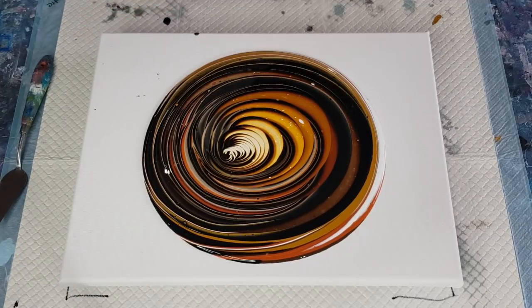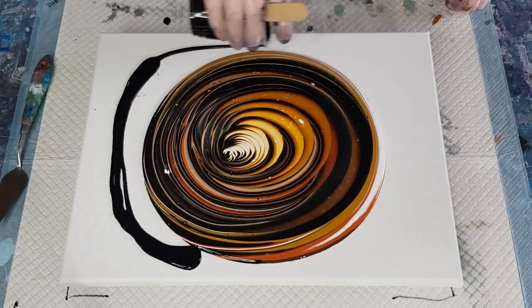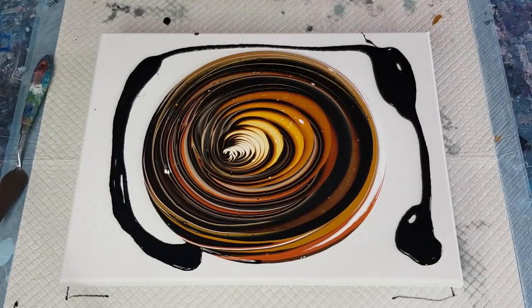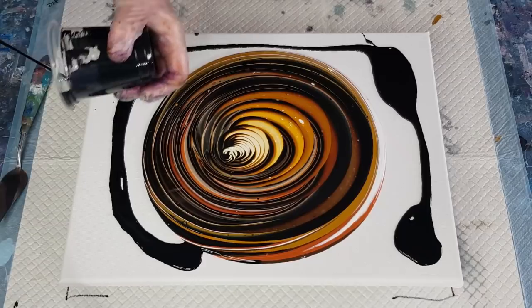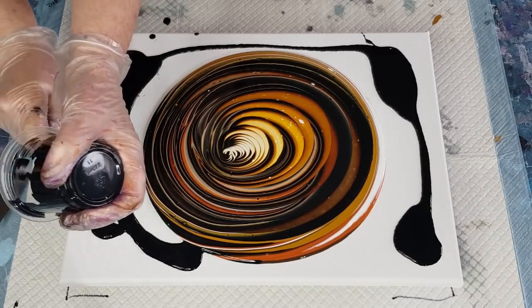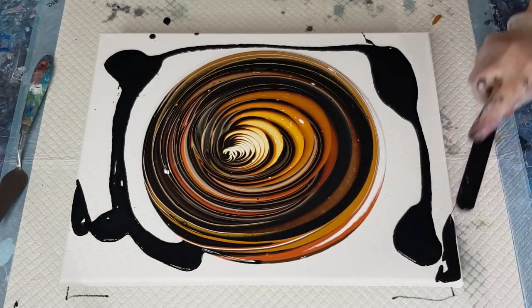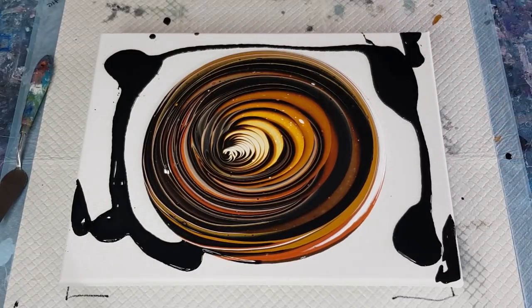Let's pour some of that out — most of it there for the corners. See, a little bit goes a long way when you thin it out like that. Hopefully it's enough — I've got some more there if I need it, but that should be enough.